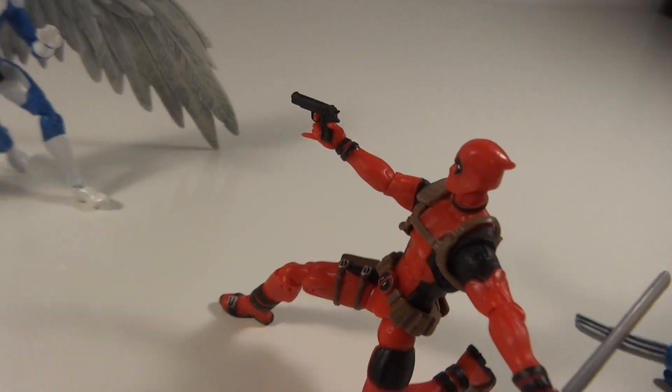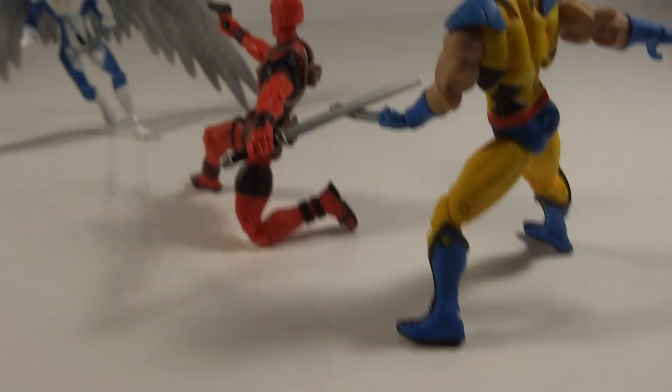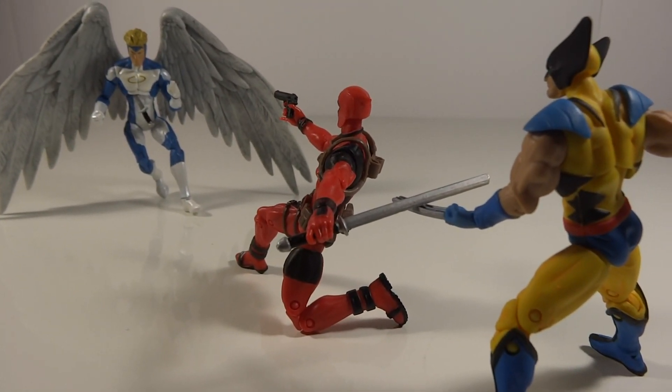I love the pinky out too. This Deadpool is a really awesome figure. That's my pose — hope you guys liked it, and thanks for watching.